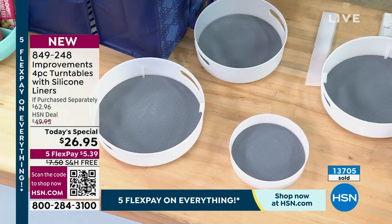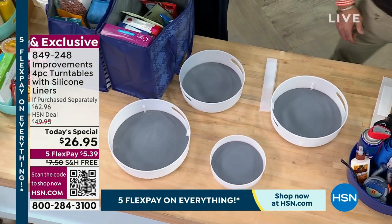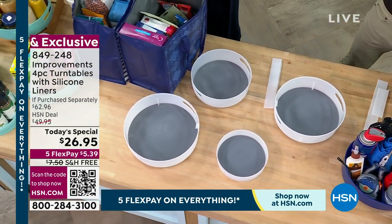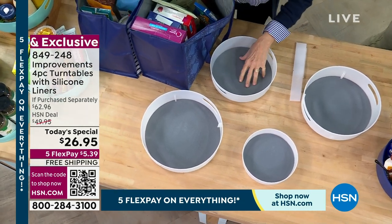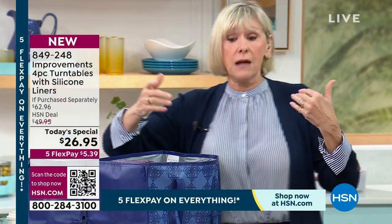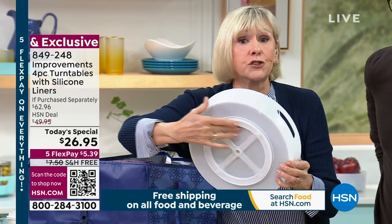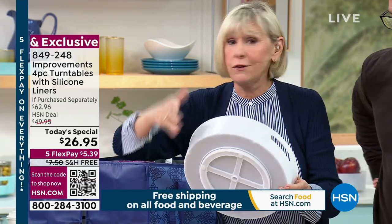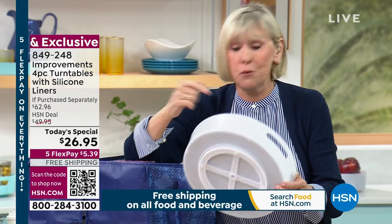This is the time of year we have it on our list: I'm going to lose weight, save money, and get organized. I can't help you lose weight, but I can help you save money and definitely help you get organized with this set of four. The stainless steel ball bearings in the base guarantee you that smooth glide, so everything — all that paprika hidden in the back — can now come forward.